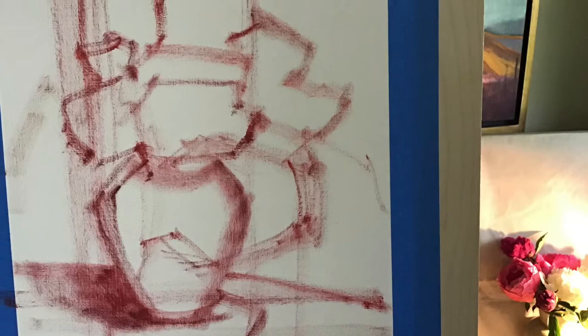I've decided to lay in my drawing with alizarin crimson, blocking those up a little bit more. I'm happy with it, so I decided to lay in some background shadows.